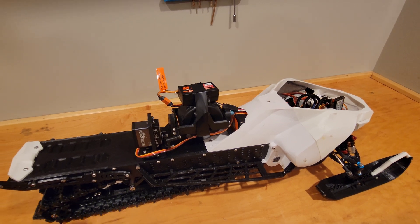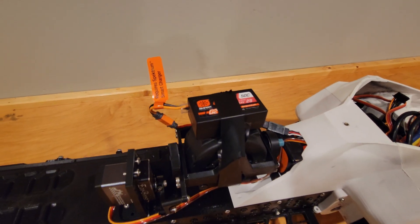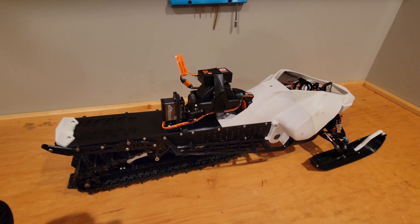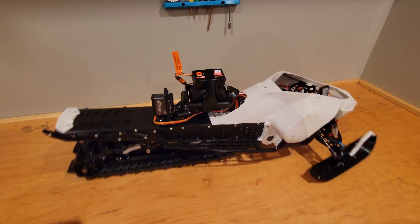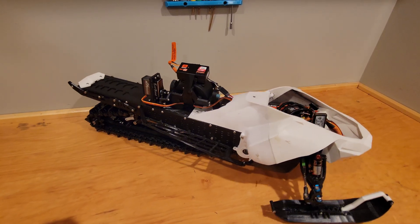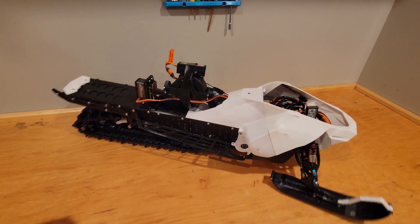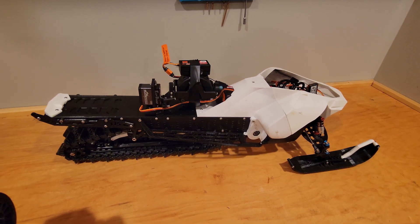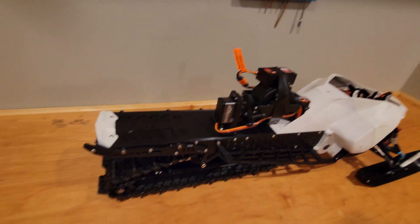It takes a little bit to spool up. We just have a little 2S pack on top. Now that it's fully spooled up, you can see how much it moves the sled — it moves it so much.